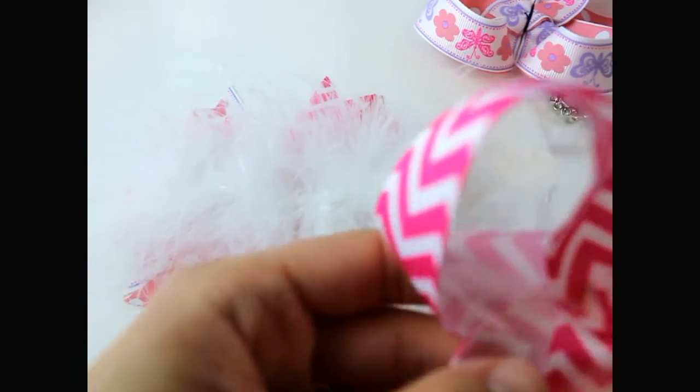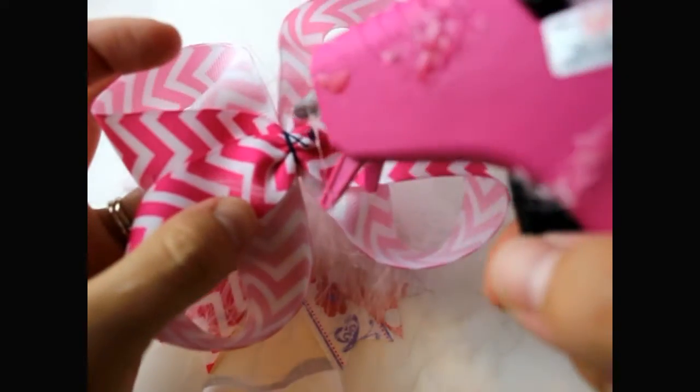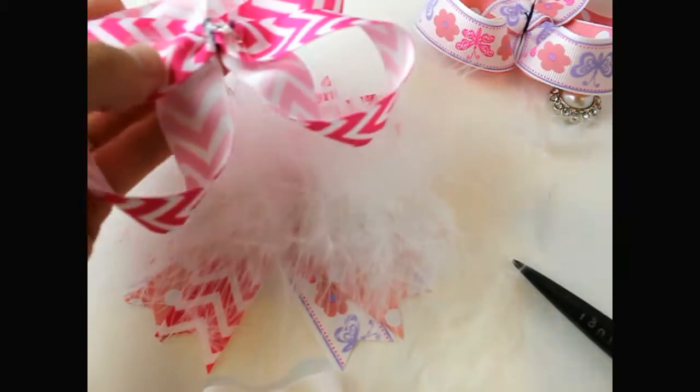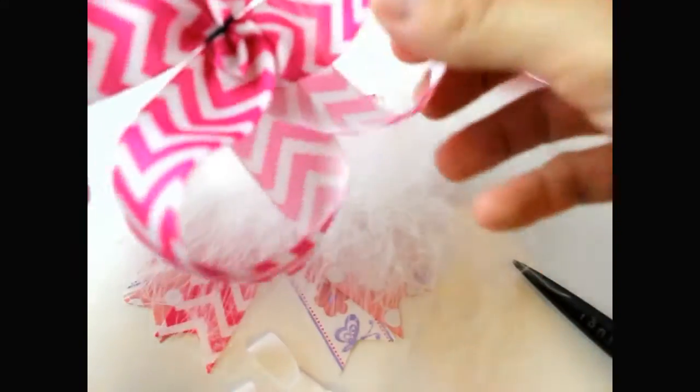Now we're going to start stacking up our bow. Take the second bow, add glue right to the center, then put your hair bow down and make sure it's nice and centered.